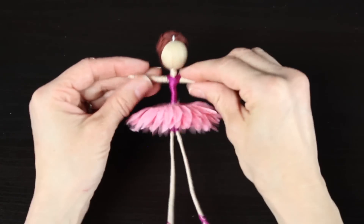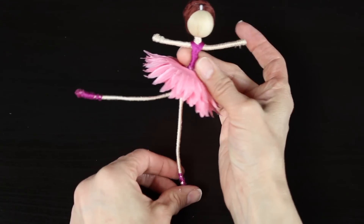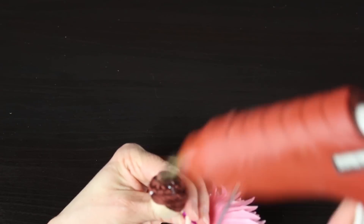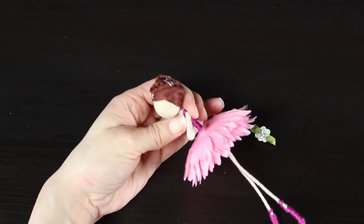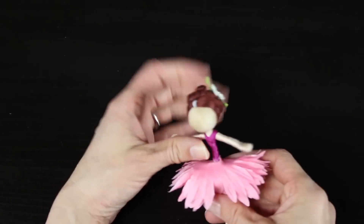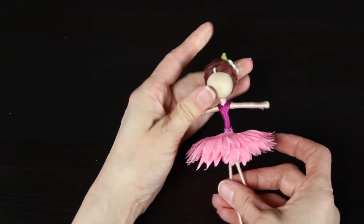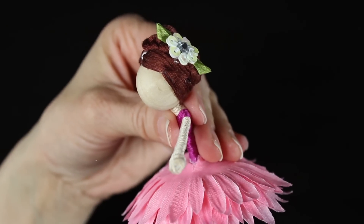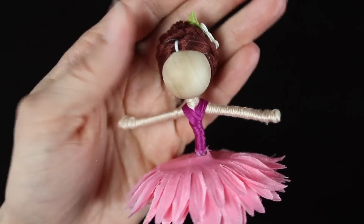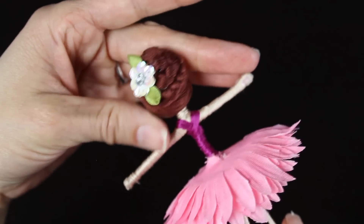I tried it with just one flower and it didn't work out nearly as cute. Now we have a cute little ballerina! I'm going to grab the little sequin flower for her hair — it's iridescent so it catches the light really beautifully. Once again, to learn how to do the updo hairstyle, refer back to my video where I go through step-by-step instructions on how to do this.